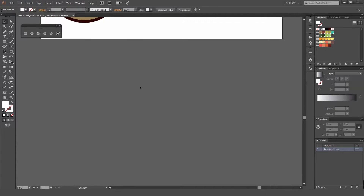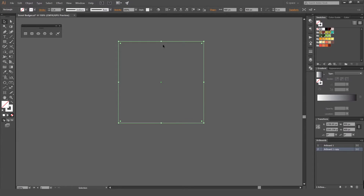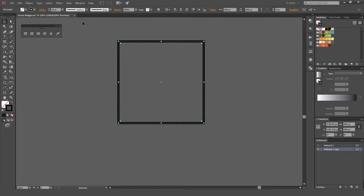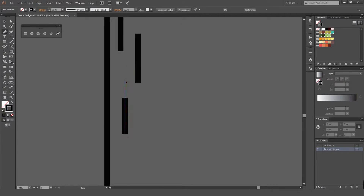So to build this pattern, what I want to do is just create a box and make the size 400 by 400 up the top there. Then I'm just going to left-click. What we're going to do is build our pattern within this, so I'm going to press Ctrl+2 to lock that. I'm going to press P for the pen tool and start building out strokes — left-click and start building out some lines to make it look like a grainy wood pattern.